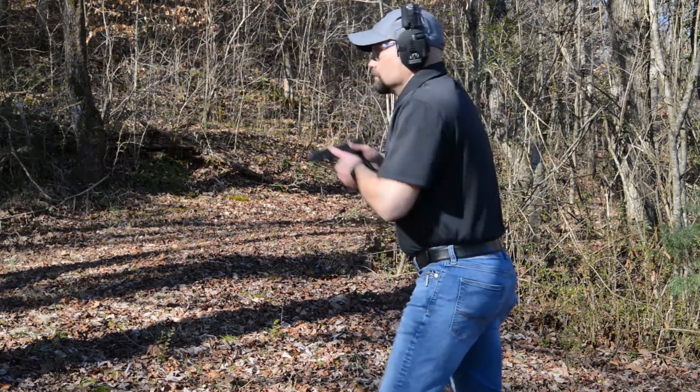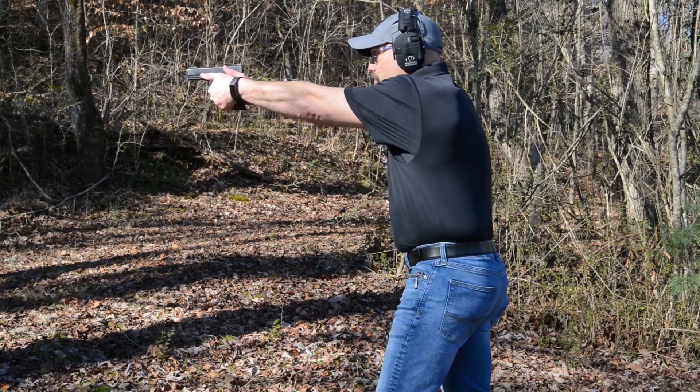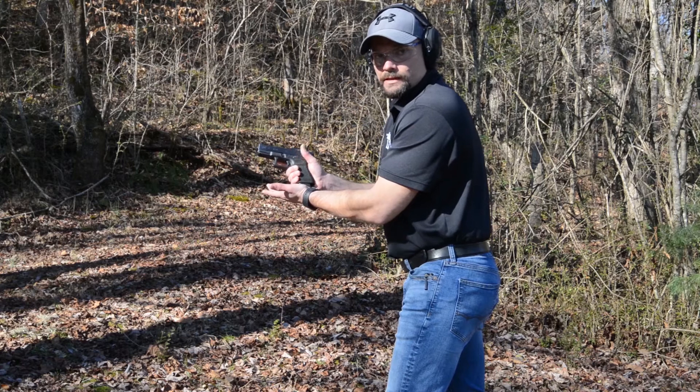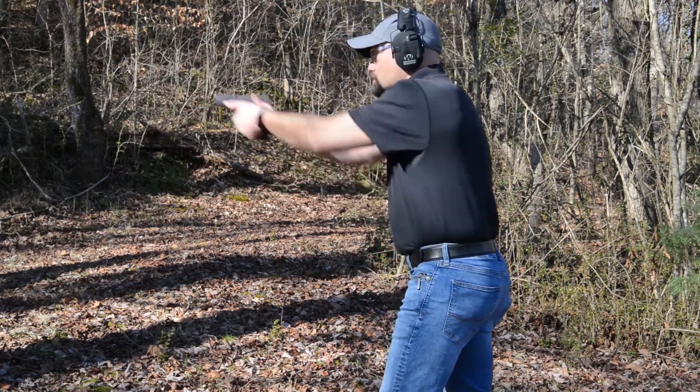Come out on target, press the trigger, nothing happens. So the first thing I'm going to do is tap to make sure the magazine is seated, rack the slide, come back on target.